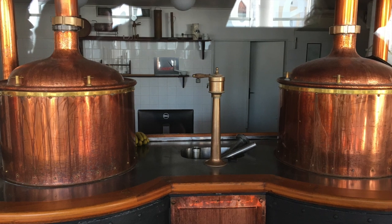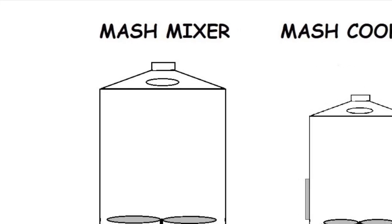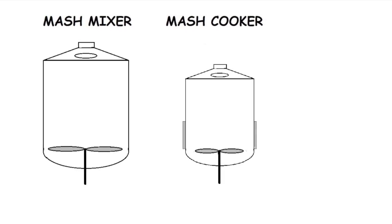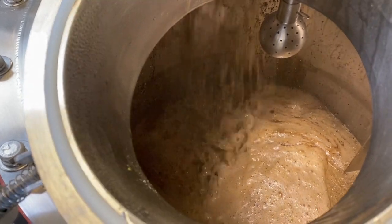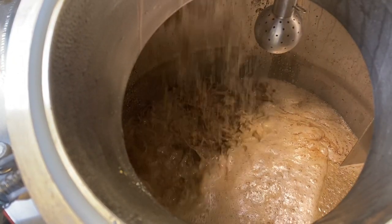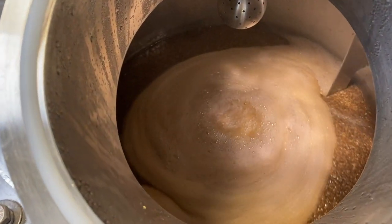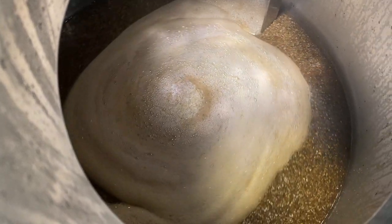Decoction systems typically use two separate vessels: a larger mash mixer, which does not necessarily require heating elements, and a smaller mash cooker for heating and boiling the decoction. When the mash mixer is turned off, undissolved mash particles settle at the bottom, forming a thick mash, while the thinner mash rises to the top. The thick mash is then pumped into the mash cooker, where it is brought to boil to break open the starch granules. The thin mash, containing enzymes that should not be boiled to avoid inactivation, remains in the mash mixer.